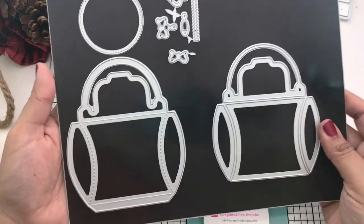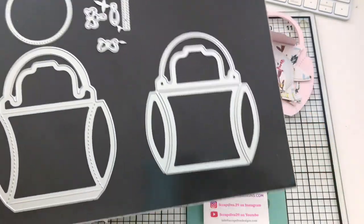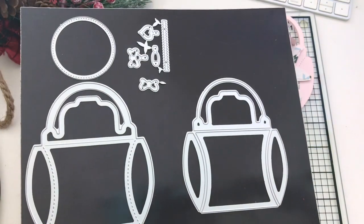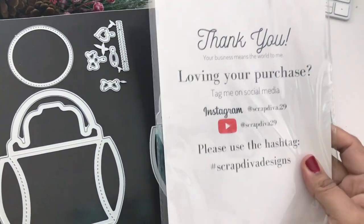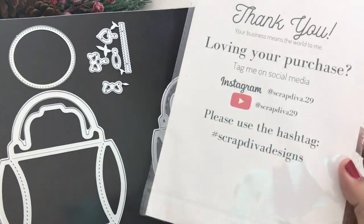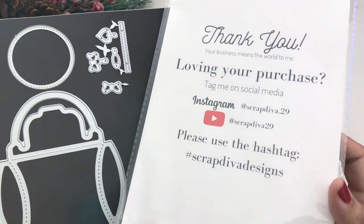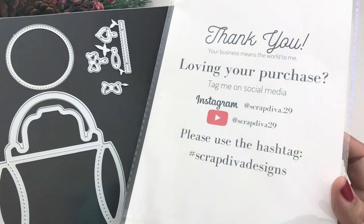Today's video is a purse pillow box. I am using the very smallest purse pillow box in the set. Unfortunately, the single set has been sold out. However, a pillow box bundle is coming very soon. The large one is currently available as well.